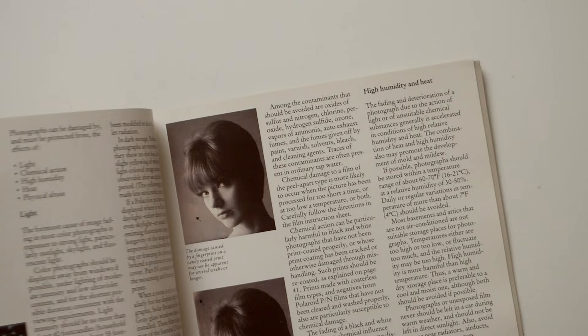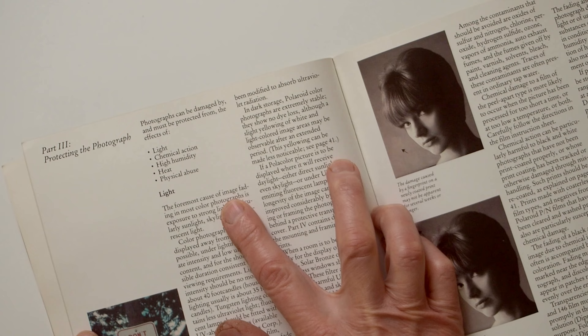The publication does state that all photographic materials, including all Polaroid films, need to be protected from light, chemical action, high humidity, heat, and physical abuse. When we talk about chemical action, we're talking about acidic materials coming into contact with the photographic material, or perhaps some other form of chemical off-gassing.